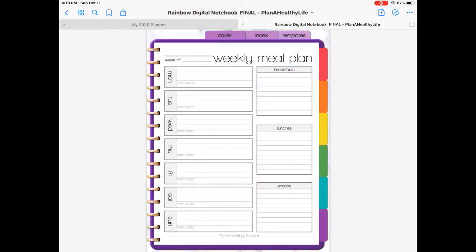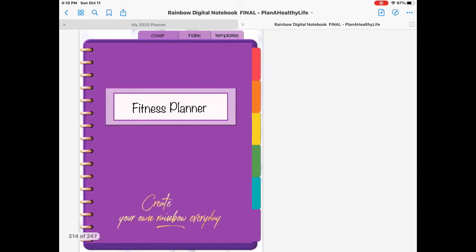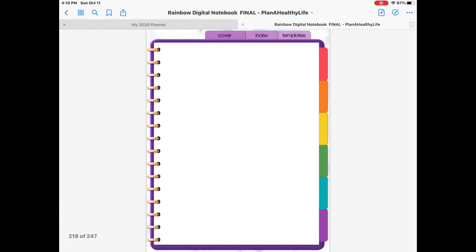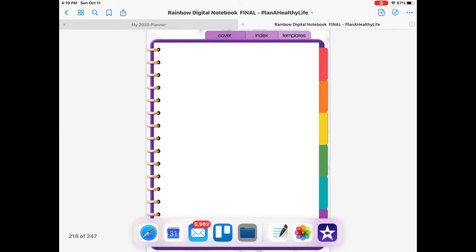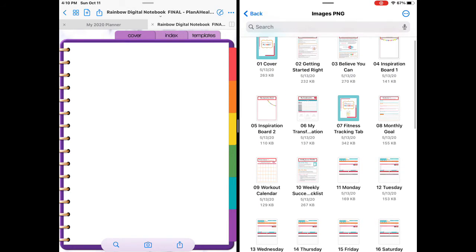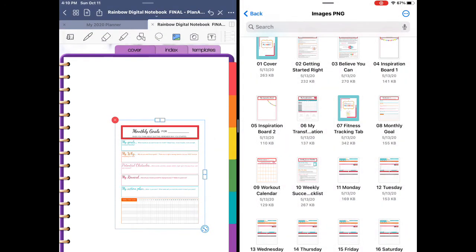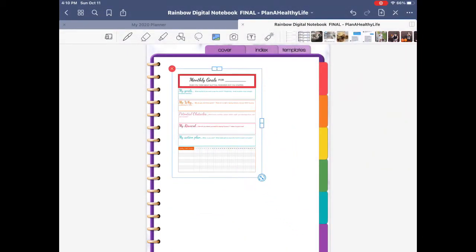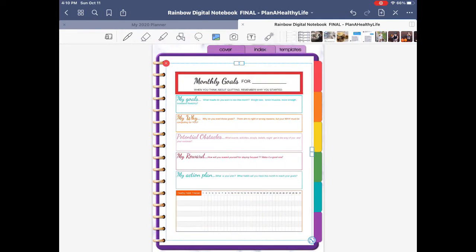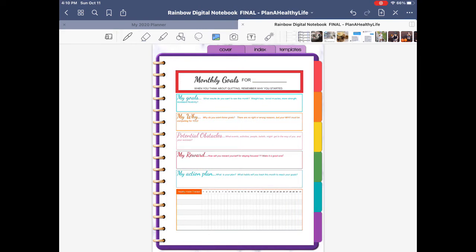Open your digital planner in GoodNotes and navigate to the page where you want to add the inserts. Swipe up from the bottom of the screen to open the dock. On the dock, touch and hold the files icon, then drag it off to the right edge of the screen. Navigate to the location where you have the inserts stored — in this example, I'm selecting OneDrive. Find the image you want to insert, press and drag it to the left onto the GoodNotes screen. Then resize using the handle at the bottom if desired and, using your finger or Apple Pencil, position the insert where you want on the page. When you're done adding inserts, just swipe to the right to close the files folder.